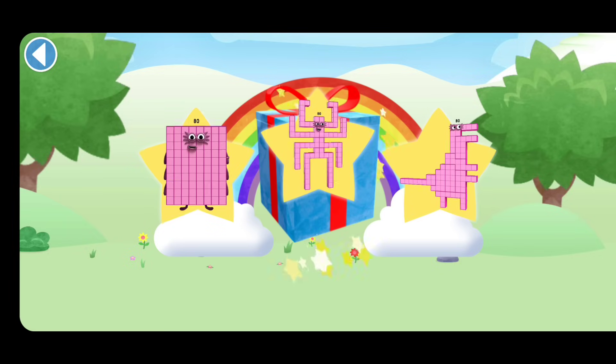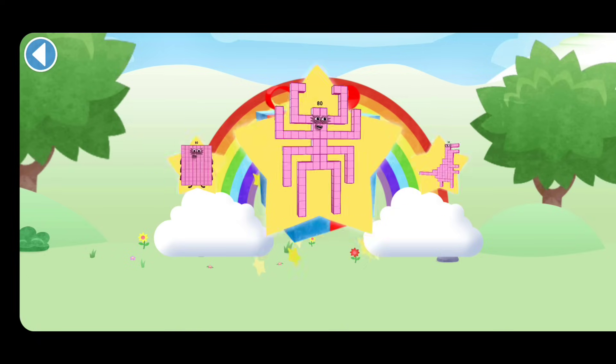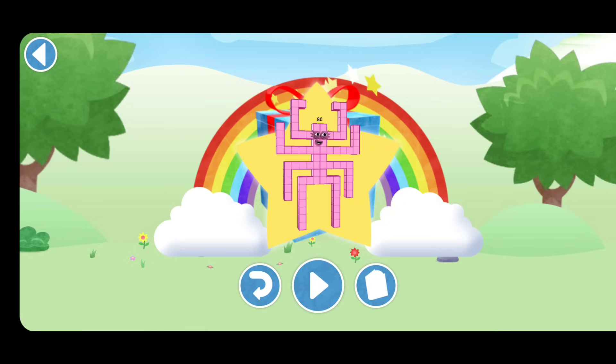Amazing! Well done! You've unlocked a sticker. Which sticker will you choose? You can choose another sticker next time. Try to collect them all. Spot on! Play again to unlock another sticker.